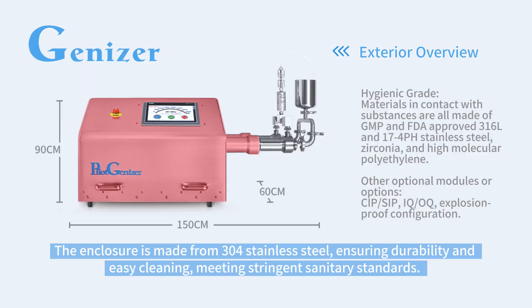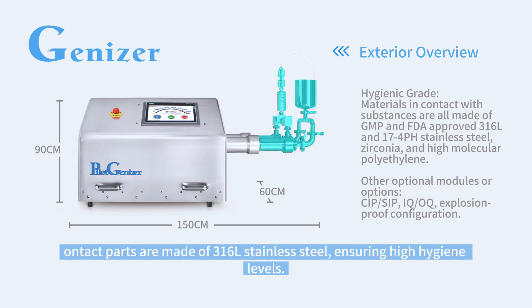The enclosure is made from 304 stainless steel, ensuring durability and easy cleaning, meeting stringent sanitary standards. Contact parts are made of 316L stainless steel, ensuring high hygiene levels.